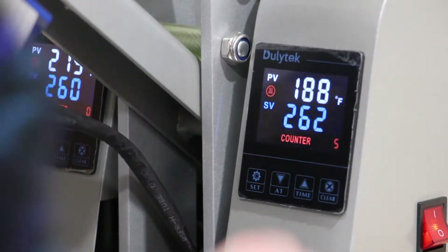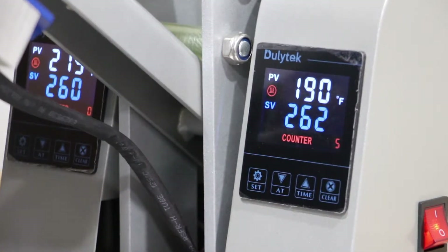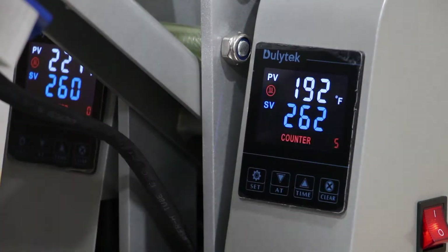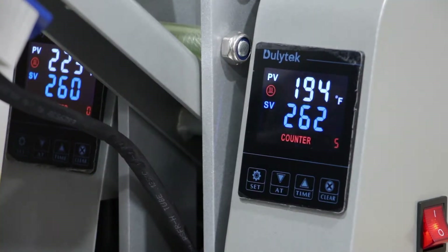Right next to that is a number that's slowly upticking — that's your current temperature of the plates. As you can see, it's rising slowly because it has to meet this blue number, the desired temperature. Both of these can be easily adjusted using these two keys.